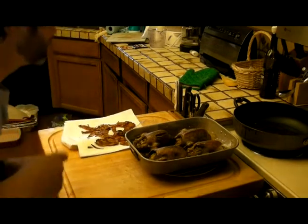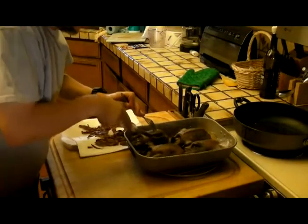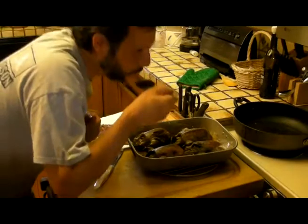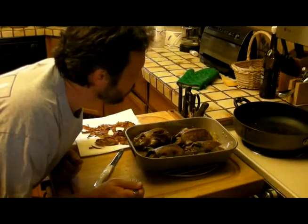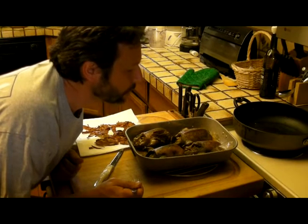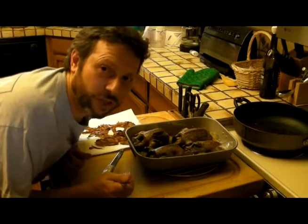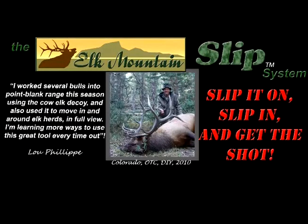I'm going to take a bite of this right now. That is absolutely awesome, and the stuffing is great too. Always remember when you're eating wild ducks, or any birds you've shot with a shotgun — be careful. Don't bite down too hard because you're probably going to find a pellet or two and you don't want to break a tooth. Make some ducks, enjoy. We'll see you next time, bye.